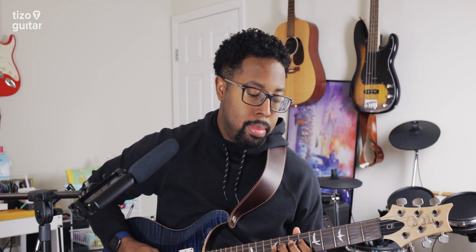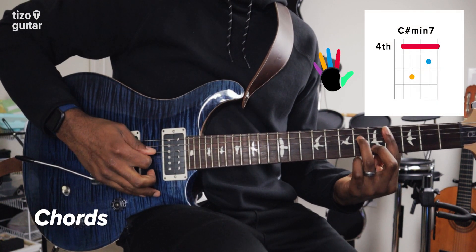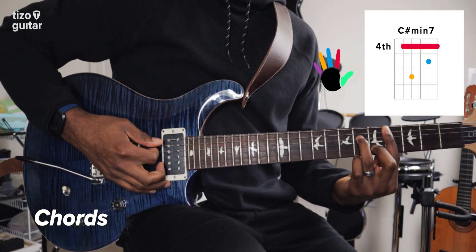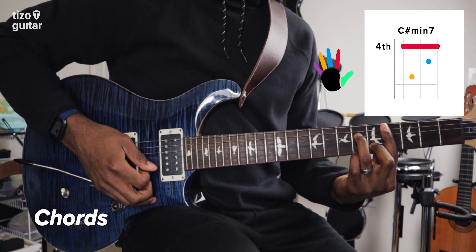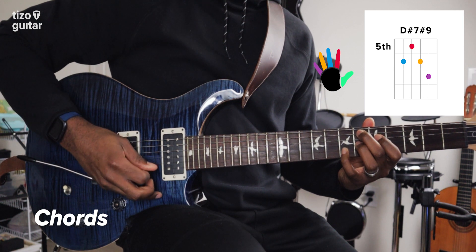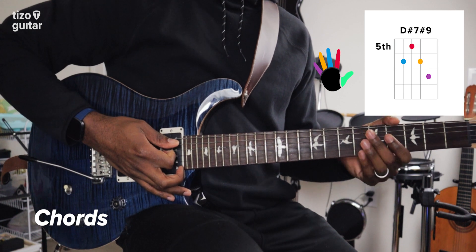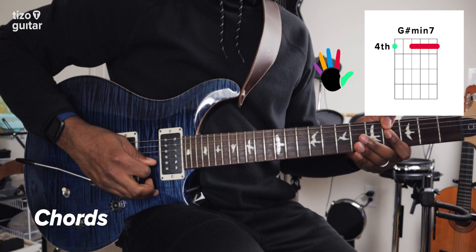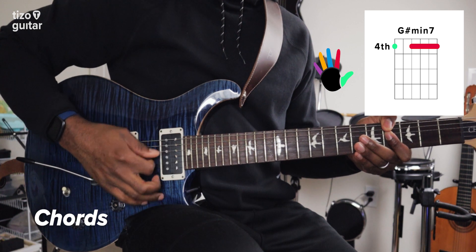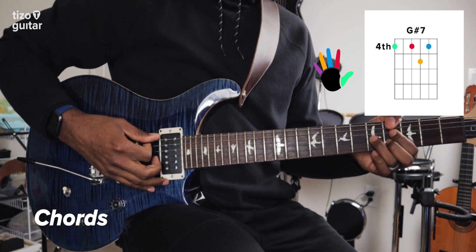This song is in the key of B major, and we only need to know a total of four chords to play along. The first chord is C sharp minor 7. Next is D sharp 7 sharp 9. Then we have G sharp minor 7. And our fourth and final chord is G sharp dominant 7.